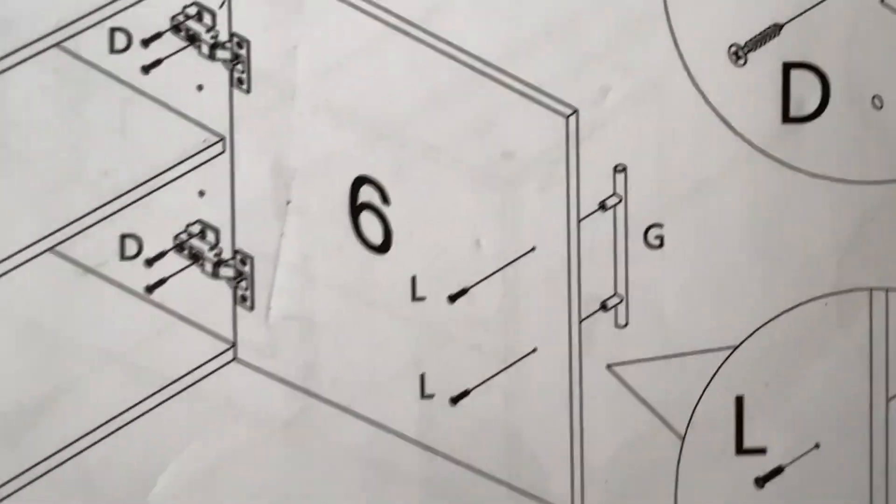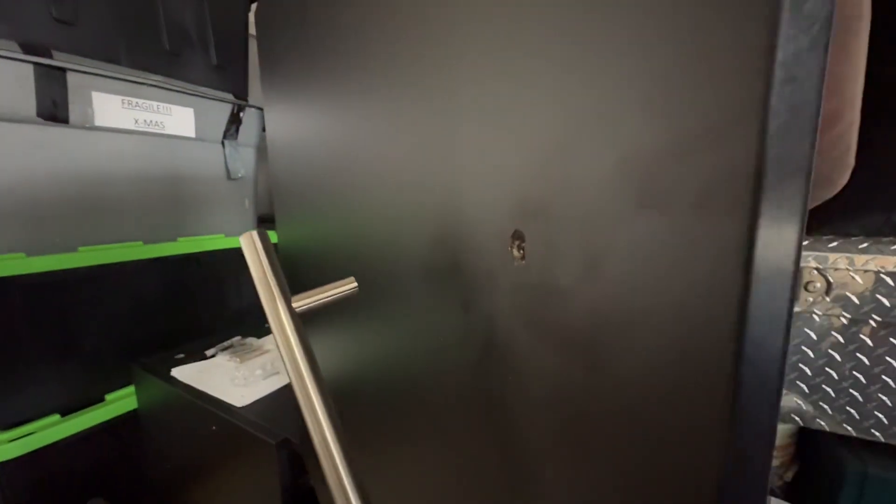Gently hammer the door hardware down in place. The last step involves installing the handle for the door, which comes purposely unfinished in case you want to use a different type of hardware. They recommend using some tape and a drill bit to complete the holes.